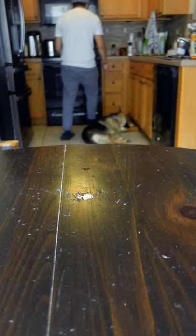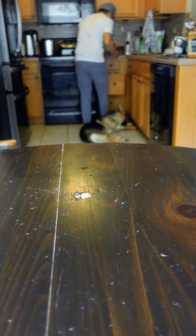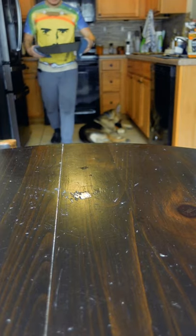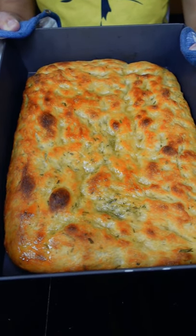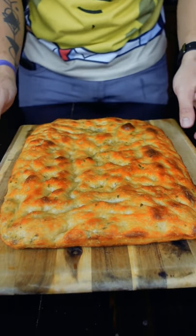I like to blast it in a really hot oven — 550 is as high as my oven goes and it takes about 12 to 16 minutes. I do see some Roman-style pizzas which have a very thin focaccia-like crust, and if you go to those places they'll always cut your slice with scissors, which I find super interesting. There's no particular reason I'm using scissors here — I just don't have a bread knife.